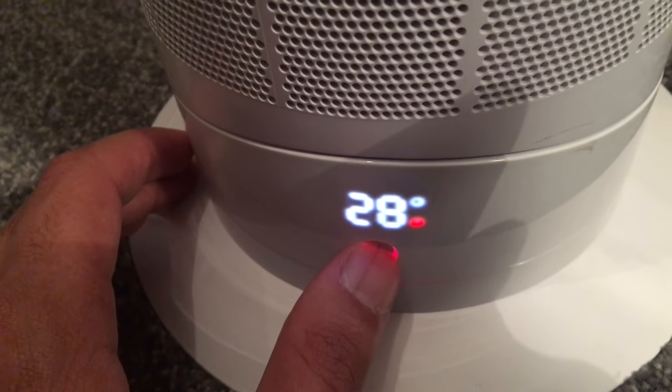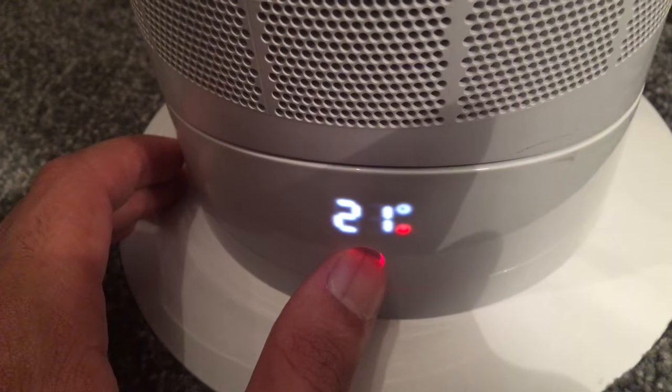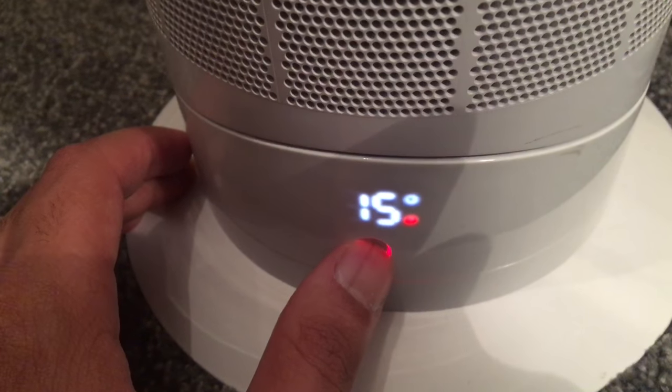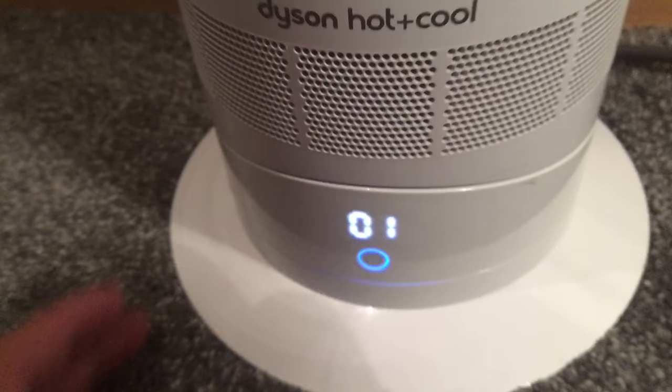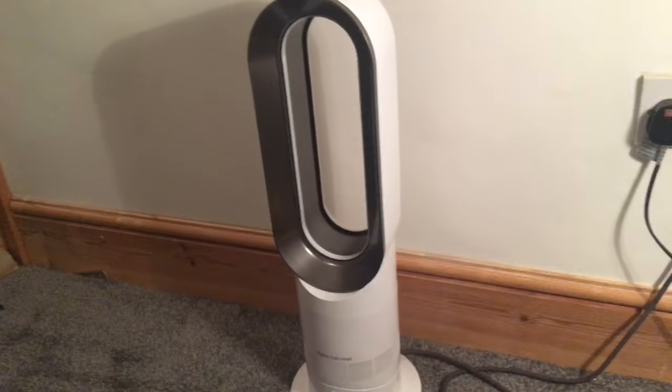The temperature will go up before it goes down, and you've got to time it right if you want to get it to cool. There you are.